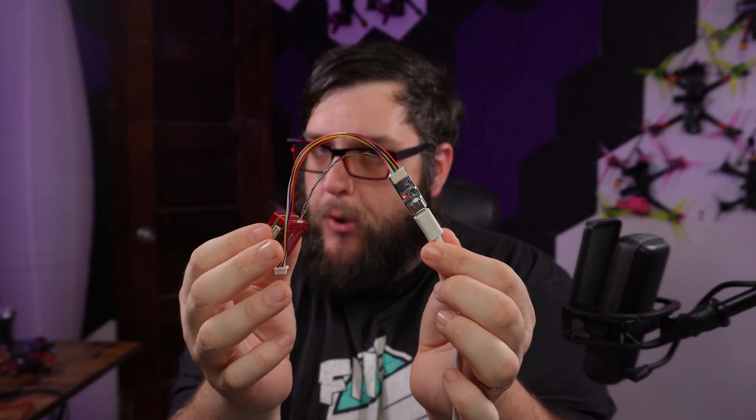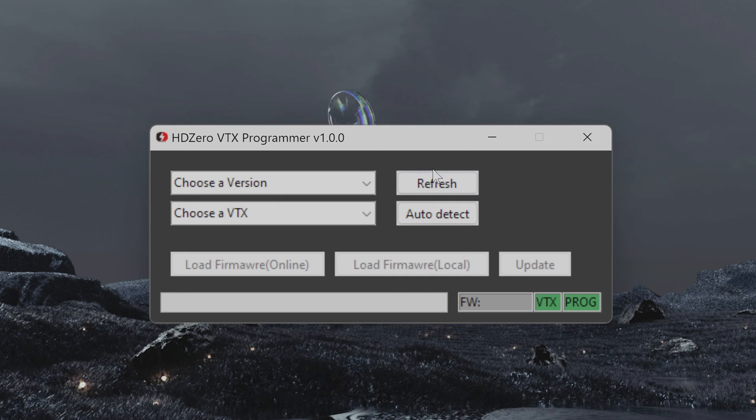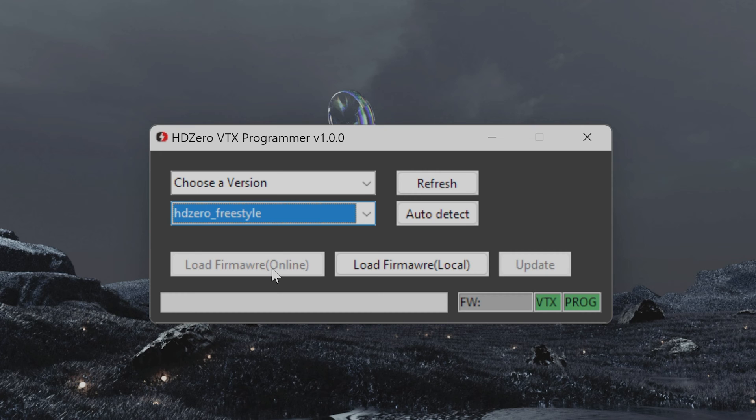Once connected, you'll see a red light on your programmer. Start up the application — double-click the HD0 VTX Programmer executable or use the desktop shortcut we made. With it open, hit Refresh first for good measure — it should say 'Success.' Then hit Auto Detect. Mine shows 'HD0 Freestyle' because it found I'm running a Freestyle VTX. You can also choose a version manually using the version dropdown.